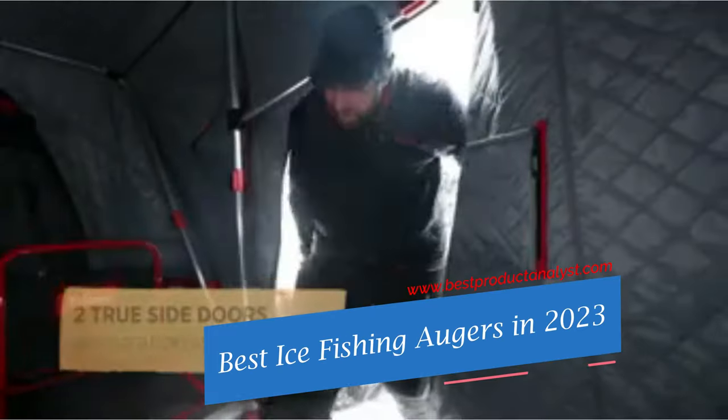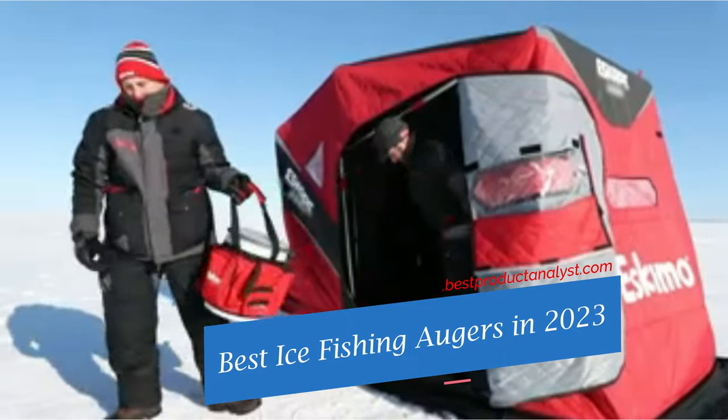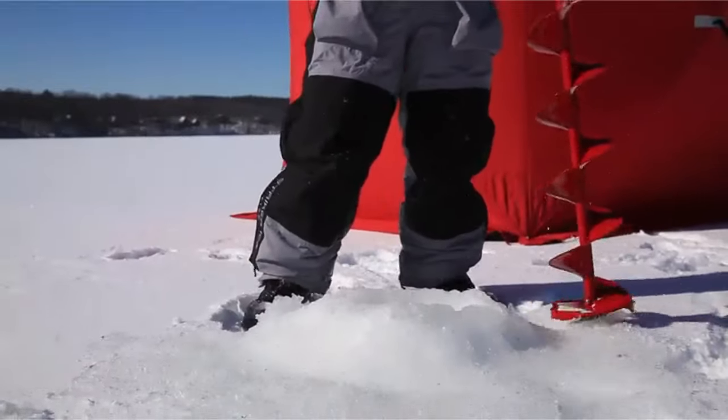Welcome to our channel BPA. The right ice fishing auger can make or break a trip. Up North Sports offers a variety of electric, propane and gas augers to meet any need.